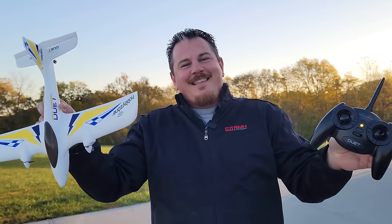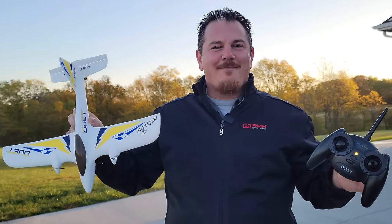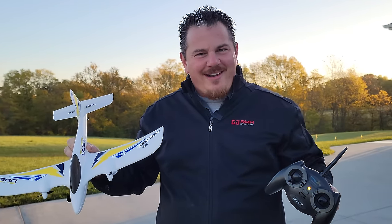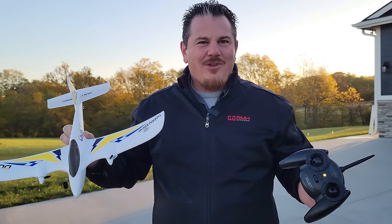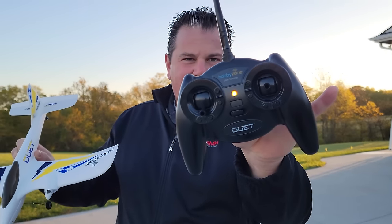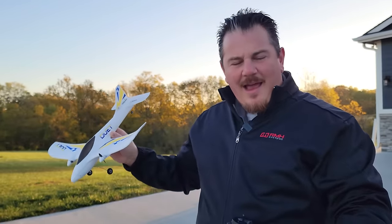The Duet from HobbyZone. This is what we do on Brian Phillips RC - we get these planes, unbox them, open them up, show you how hard it is to set them up, and then show you if they actually do what they purport to do. As you can see, we've got that nice little battery indicator light there.